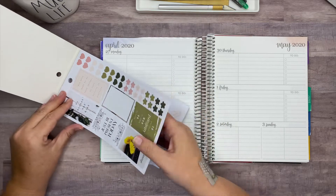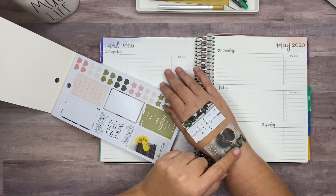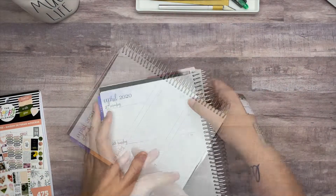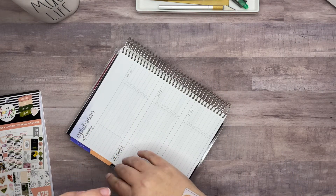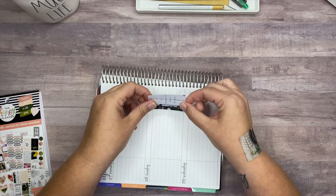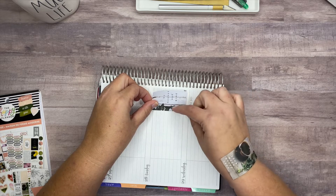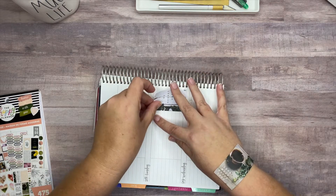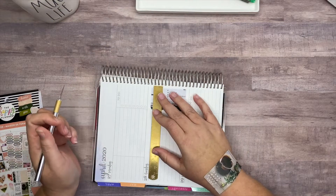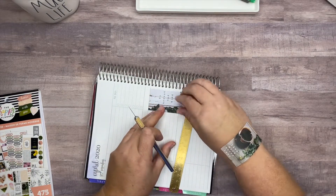I'm going to pull out this one and also this one because they sort of have that greenery around them. I think I'm going to put my box sticker over here like I normally do — my planner is humped up right here because of all the box stickers, but I just kind of like the way it looks on the side. So I'm going to stick it here.